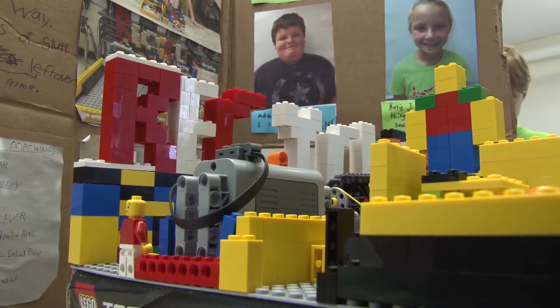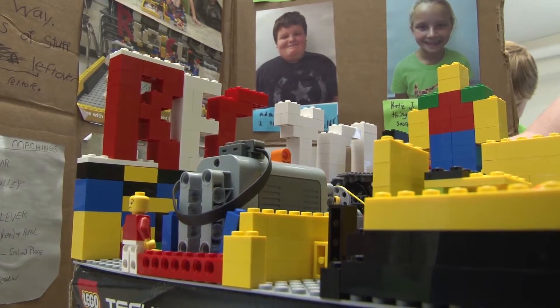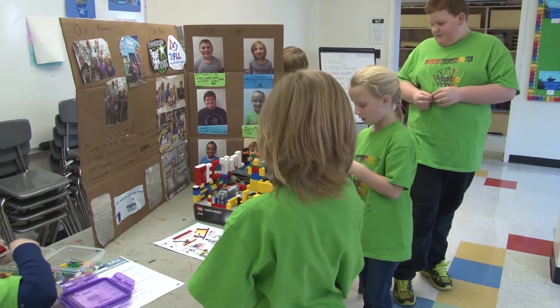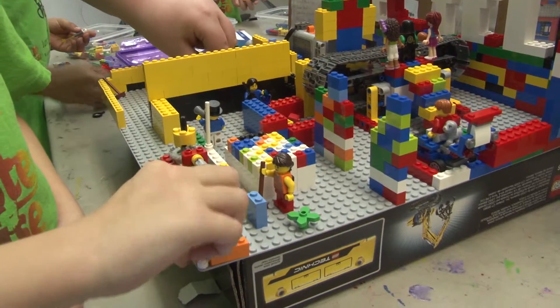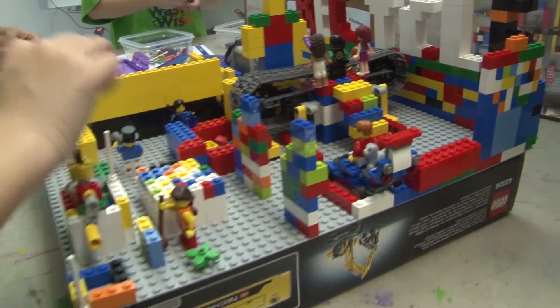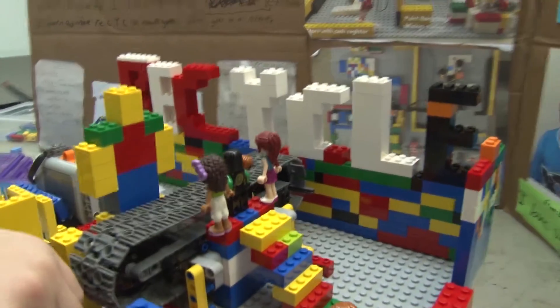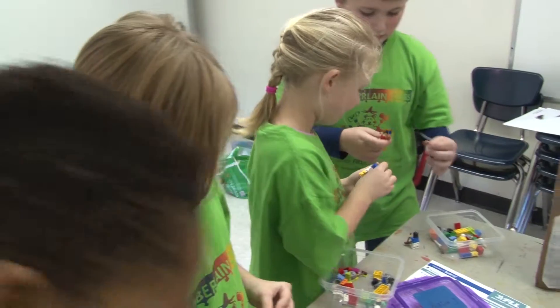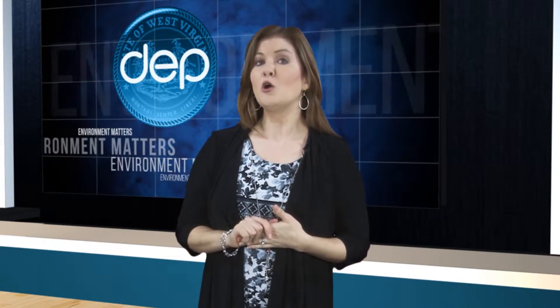So they got to learn about the science and the math and the engineering parts of design methodology — how do you even start to design a model from scratch. This isn't a Lego kit with instructions; they have to come up with the whole concept, design it and build it all by themselves. Coach Green says the project is a great introduction to not only engineering and design but recycling too, all while having fun with Legos. Organizers say the program has been so popular that they had more students interested in signing up than they had spots on the team, and they are hoping to be able to field a second team next fall.